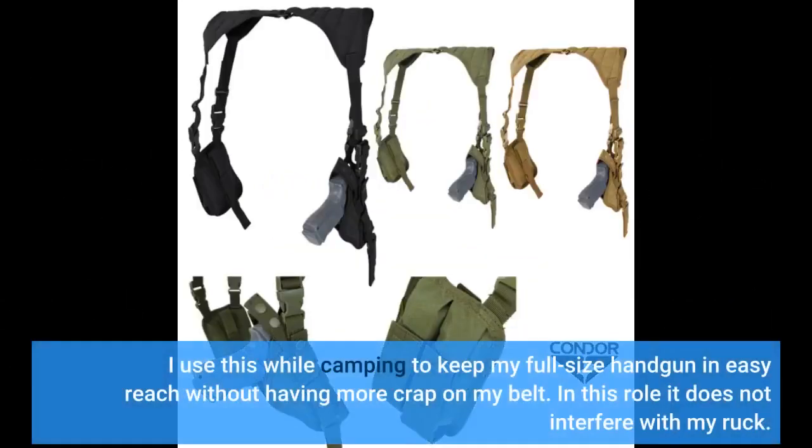I use this while camping to keep my full-size handgun in easy reach without having more crap on my belt. In this role it does not interfere with my pack.